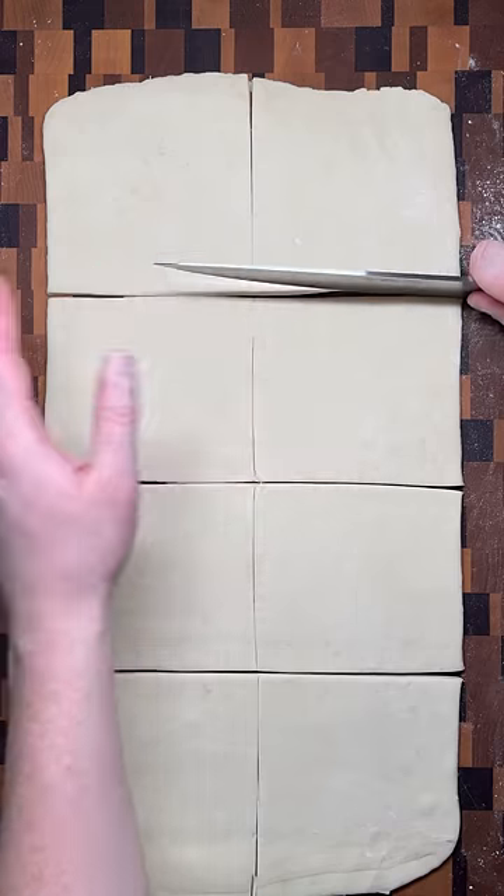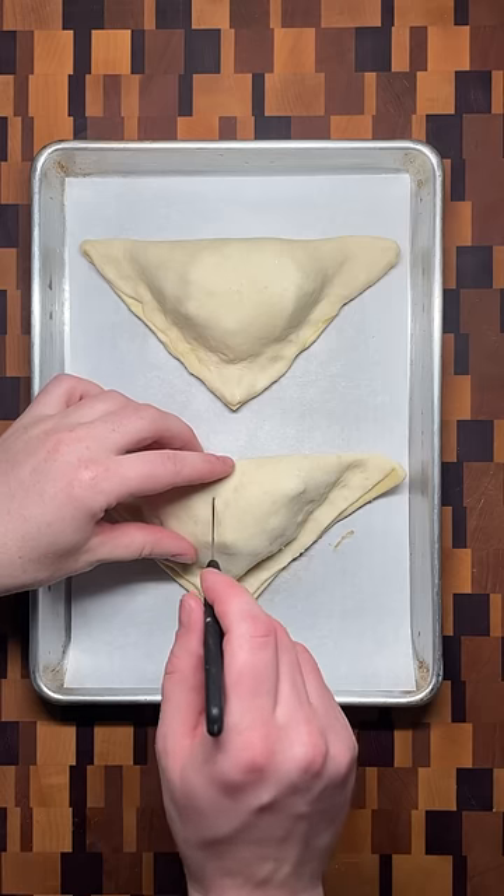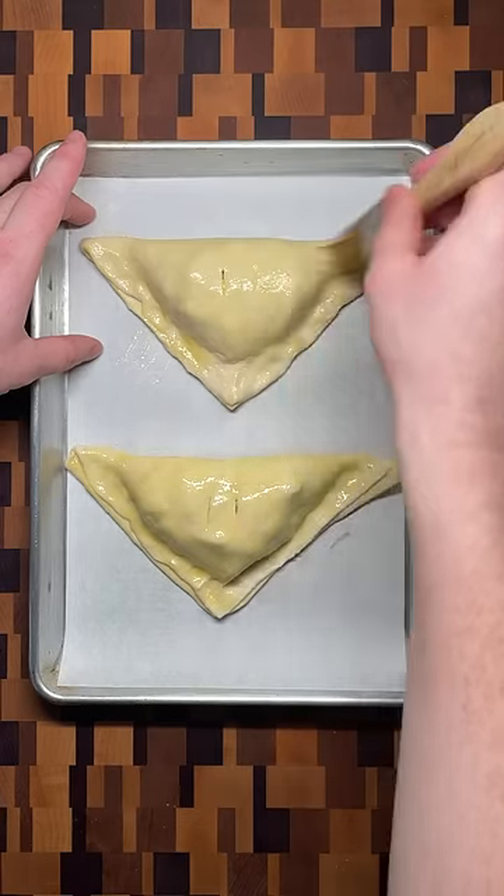Roll out the dough and cut into eight pieces, brush the edges with egg wash, add the almond filling, spoon in the apples, and close to seal. Before baking, cut steam vents into each turnover and brush with egg wash.